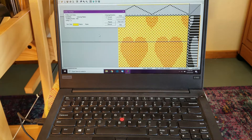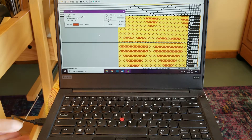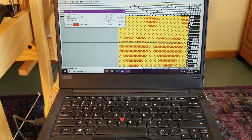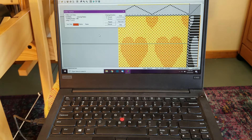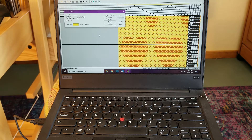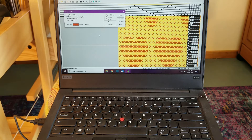Here is my laptop running weaving software. It is connected to the loom with a USB cable that goes to the interface or dobby box. The computer reads the draft pick-by-pick and tells the dobby which shafts to lift. Even if I want to weave plain weave, I still have to have a draft for it on my computer. Understanding how to use weaving software is an important part of weaving on a computer-assisted loom. I designed most of my own drafts for the fabrics I weave.